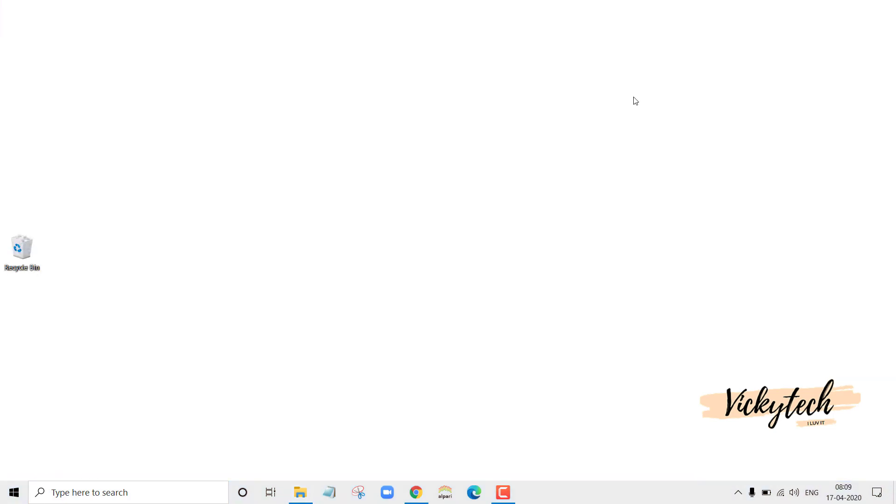If you find a dead pixel, note that area. Then set File 2 as the desktop background. If you find the same dead pixel in the same area, you can confirm there is a dead pixel on the screen, and it's better to contact the seller immediately.